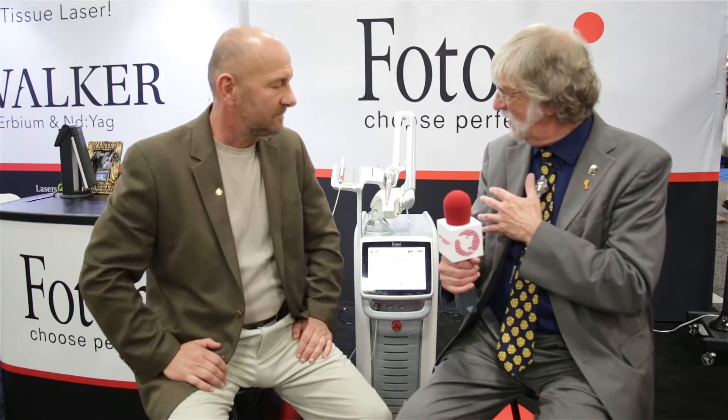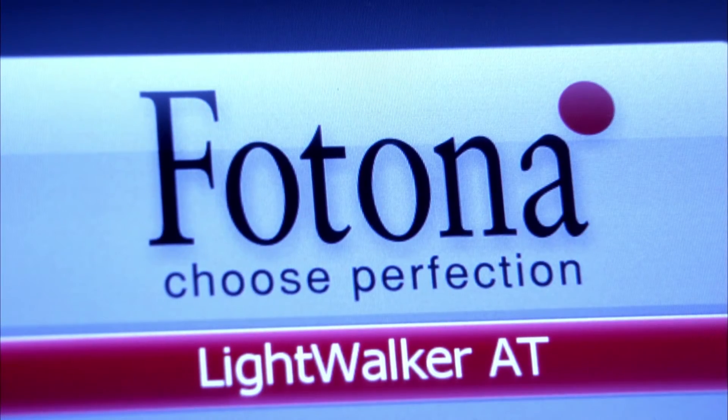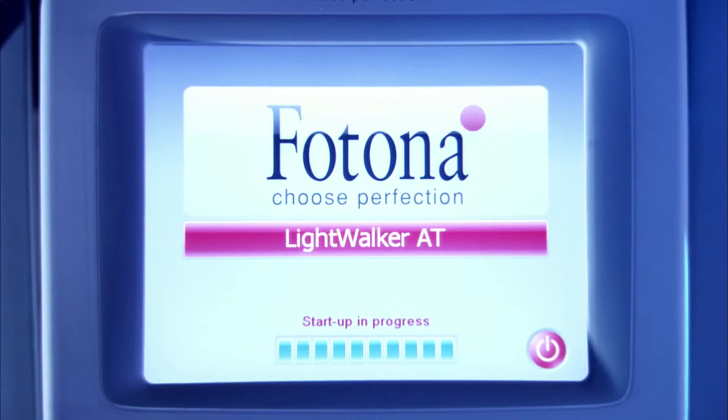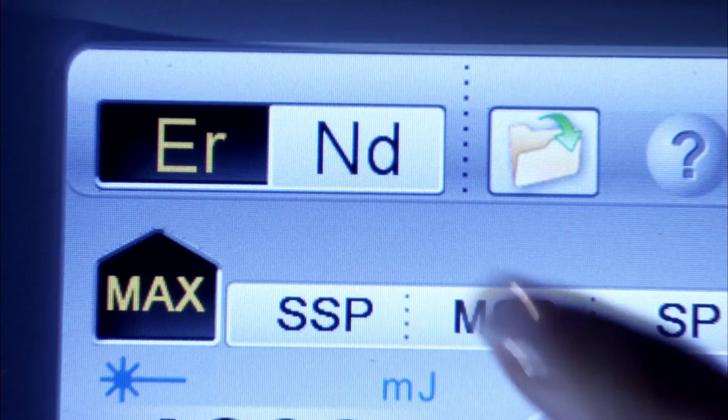Hey, this is Paul Feuerstein, technology editor of Dentistry Today, and I'm here with my good friend Mark Malterud. Mark, how are you doing? I'm doing great, Paul. So we're sitting in front of an interesting laser here. It's the Fotona company's laser called Lightwalker ATS, if I'm not mistaken. It seems to do a lot of things, but I'd like to get a rundown here, Mark, on what's going on.